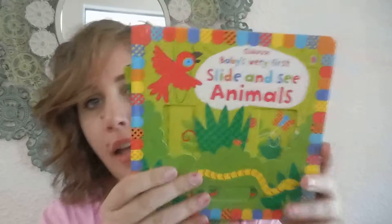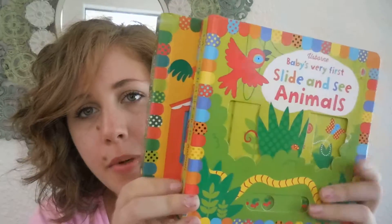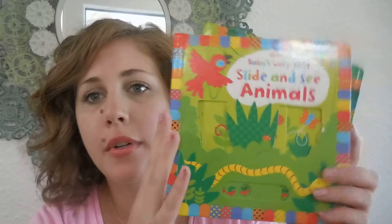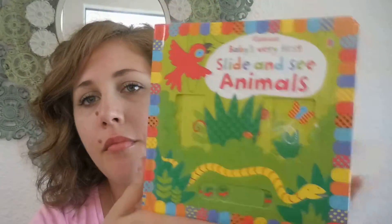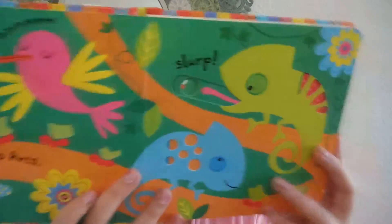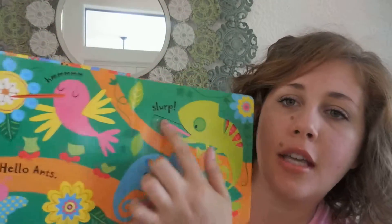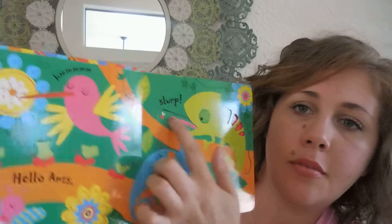Hey guys, today I've got a couple of our slide and see books here, and I have both of these in my house already, but a customer ordered these. I don't know why I have to tell you that every time. I'm just going to show you the books — stop talking so much. So these are great alternatives to flatbooks if you want something that's a little bit interactive for your kids but don't want to have a bunch of flatbooks around, or just for some variety.